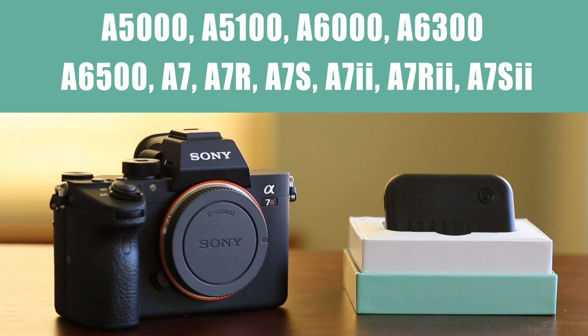Setting up Sony Smart Remote for the first time is a bit complicated, but don't worry, you'll only need to do this configuration once. For this setup process, you'll need your Sony camera, your Arsenal device, and a home Wi-Fi network with internet access.